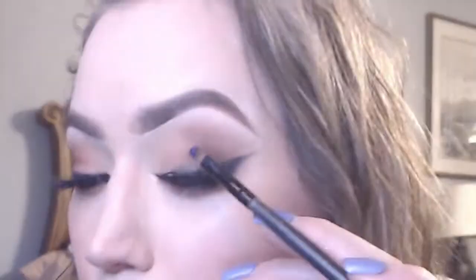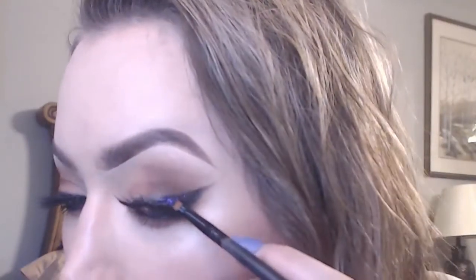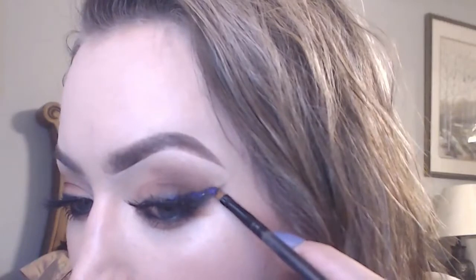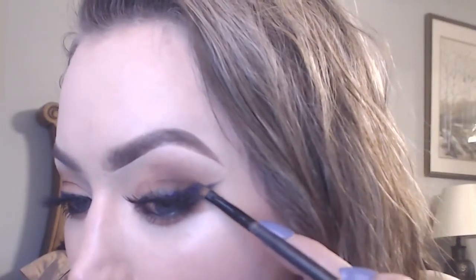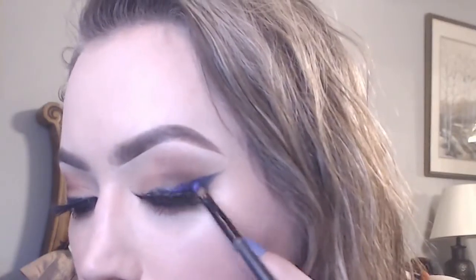Here's the fun part — I am taking this pressed glitter from Dear Katie in a dark purple shade, and using a small shadow brush I'm going to apply this all along my liner on the top, mostly sticking to the outer portion because you won't be able to see it too much on the inner corner.